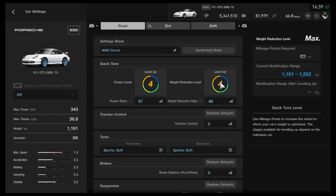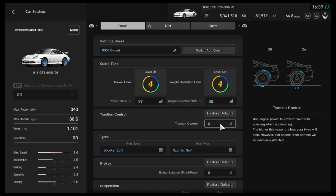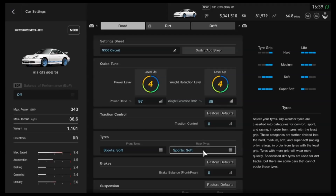As far as the upgrades, you want to detune it to N300, or you can use it for other classes if you want to — you don't have to stay at N300, that's just the tune I've done. I've dropped the weight as much as you can. As far as traction control, we've got that turned off — that'll vary from driver to driver. Sport soft tyres, to show what it can do in most circumstances. Racing tyres will obviously be even better.